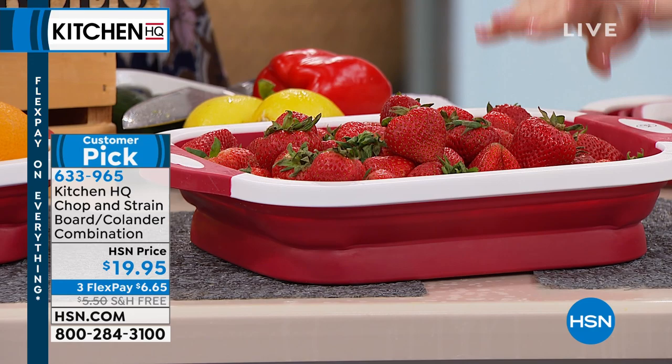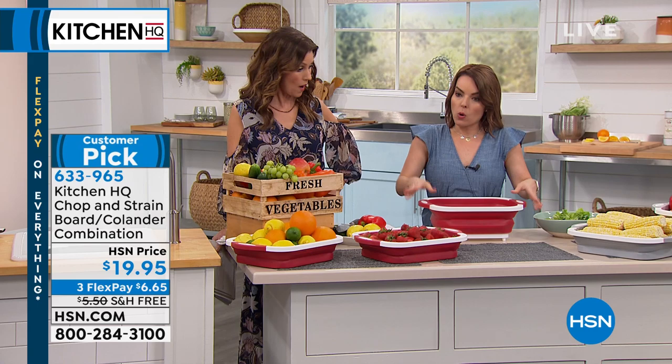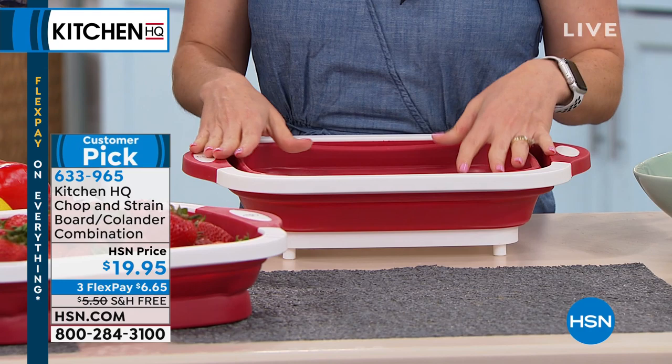I love bringing mine to the market, to a farmer's market — there's tons of farmer's markets right now. Put this in your cart and load up your vegetables into it. I don't like using plastic bags when I don't have to. This gets up to seven quarts or 28 cups at full open, and you can do it halfway up if you'd like. That's how we did our berries over here, so it suits whatever size you need.